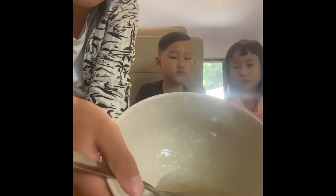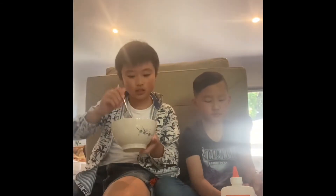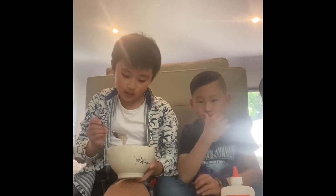Your consistency should start to clump together like this. Just keep mixing until it looks like this.